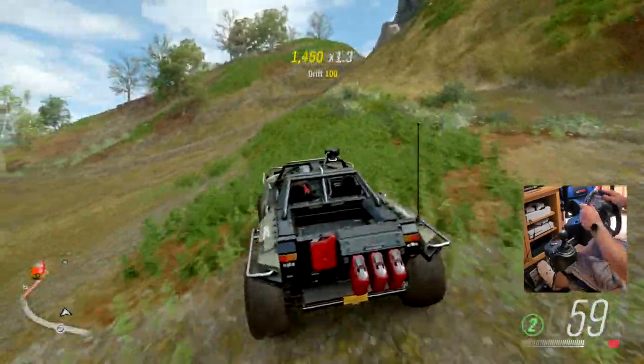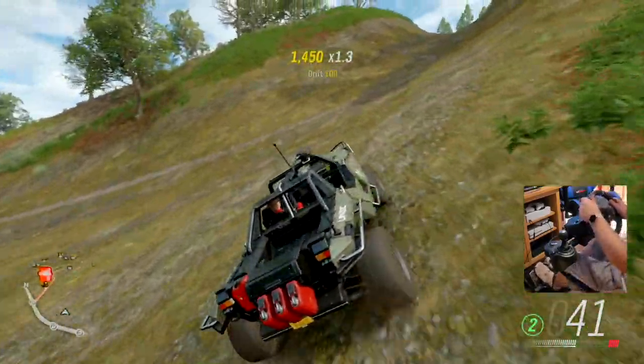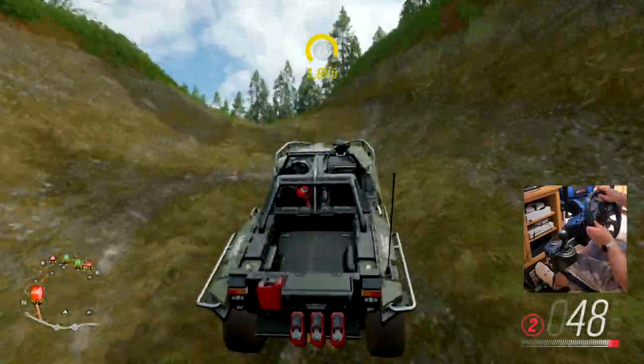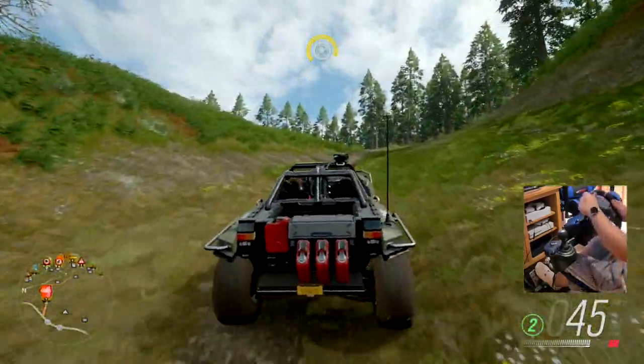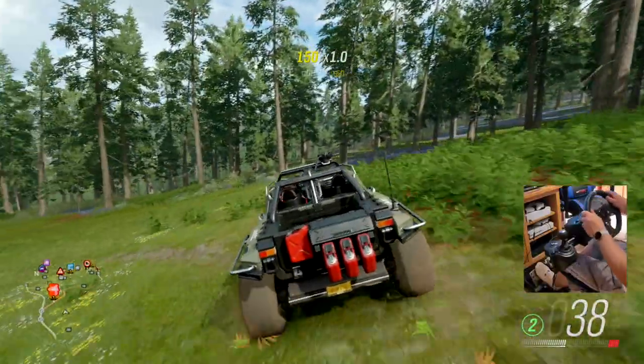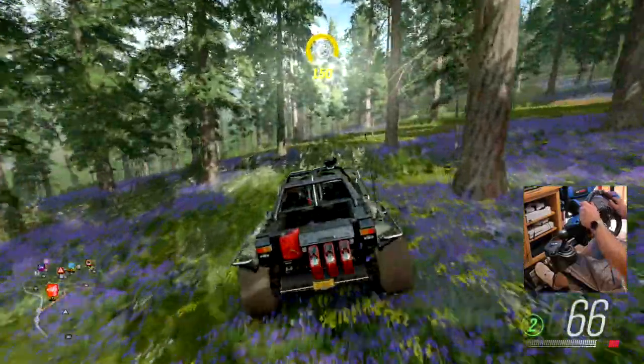The Logitech G920 was released back in June 2015 — yes, the wheel is that old. In this video, I'm going to be discussing if the wheel is still worth it now in 2021, and I'm also going to show you my setup and some Forza Horizon 4 gameplay.